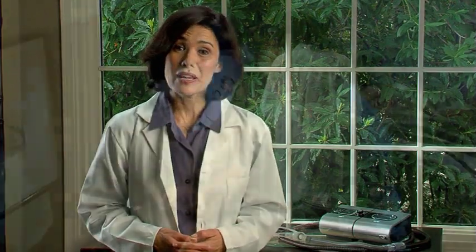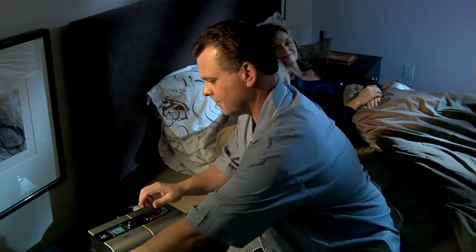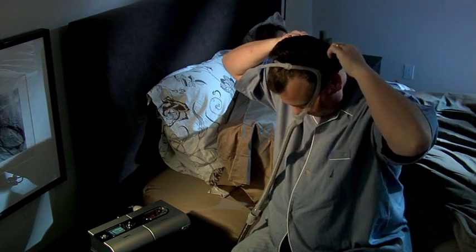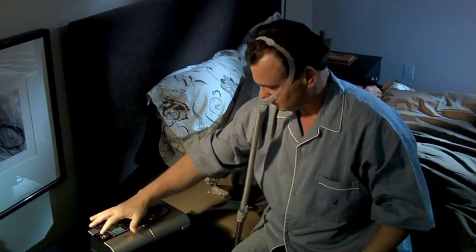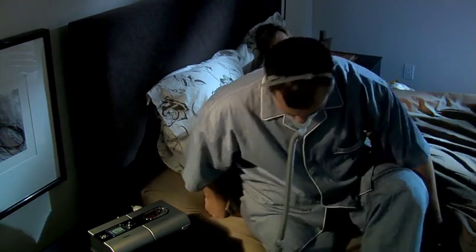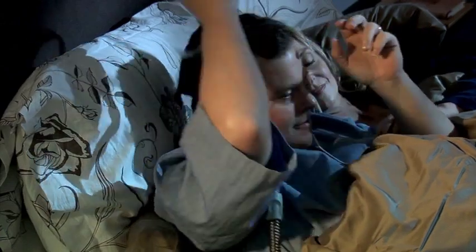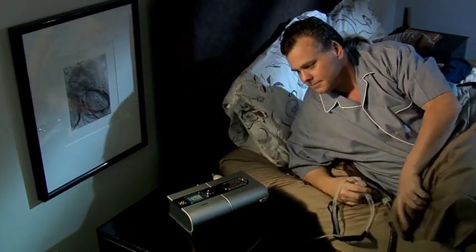That's really all that's required to get started. On a nightly basis, make sure the power is connected. Adjust the ramp time or humidification level if needed. Fit your mask as described in your mask user guide. Then, to start therapy, simply press the large start-stop button and breathe into the mask. Lie down and arrange the air tubing so that it's free to move if you turn in your sleep. To stop treatment at any time, remove your mask and press the start-stop button.